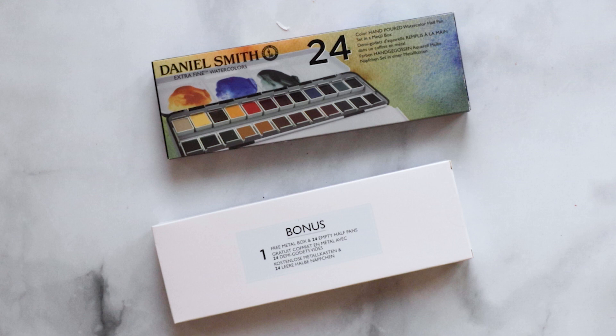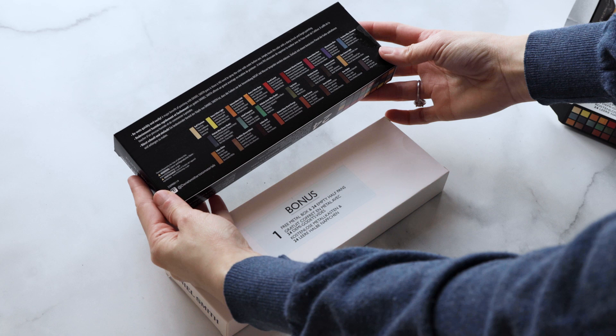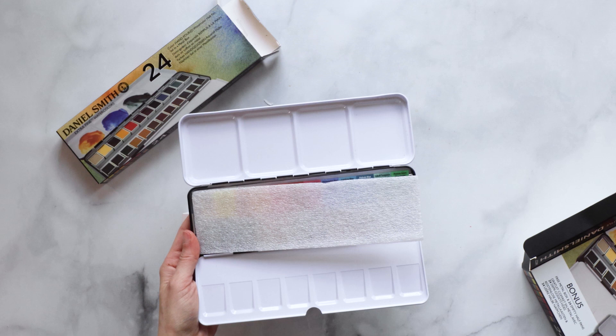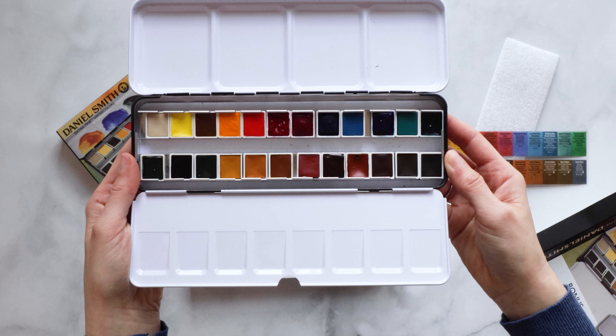So I have the packaging right here — let's crack this open. The box ships with two palettes: one 24-pan palette with all the colors listed on the back, as well as what appears to be an empty palette for me to fill in with whatever paints I have from my collection, or if I want to purchase other colors from their series and customize another palette. The second palette has the same number of wells — about 24 in both.